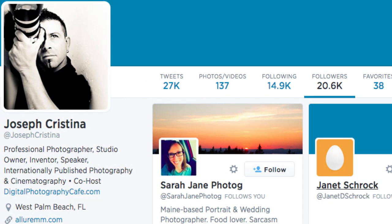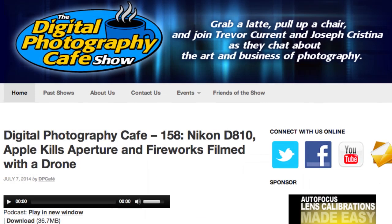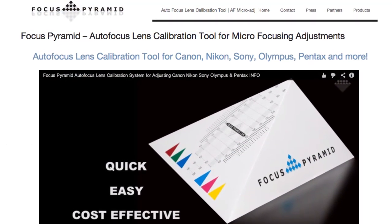Hello everybody, I'm Joseph Christina, a professional photographer and entrepreneur based in sunny South Florida. Some of you might know me from Twitter or as the co-host of the Digital Photography Cafe Show, or even as the inventor of the Focus Pyramid Autofocus Lens Calibration Tool.